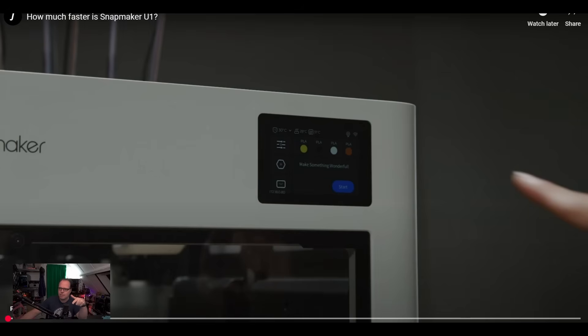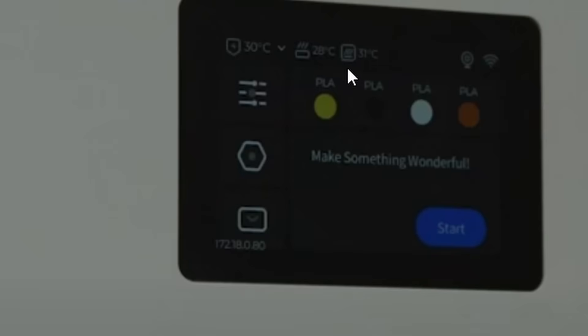Here we have a video and here we see the display more up close — it says 'Start, make something wonderful.' I do need to mention that on the Snapmaker J1, the IDEX 3D printer, there's a very beautiful display; I really enjoyed using it — very intuitive and straightforward. There's a Wi-Fi icon on there, so I think it's Wi-Fi only, but it could also be that they're using an Ethernet port.